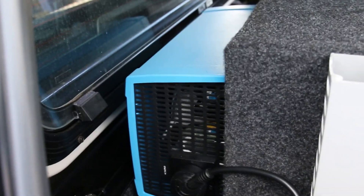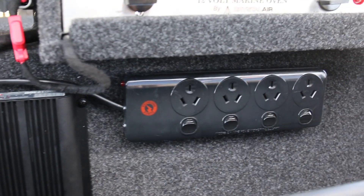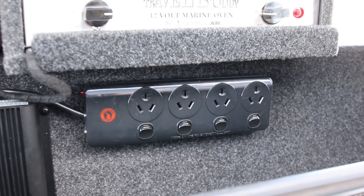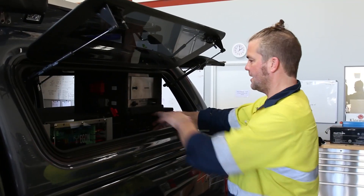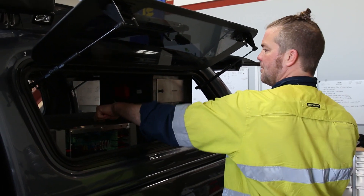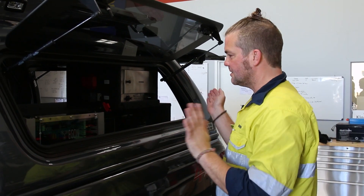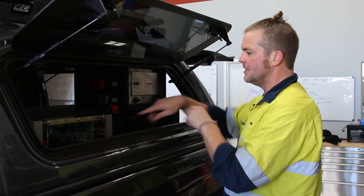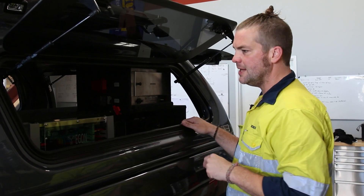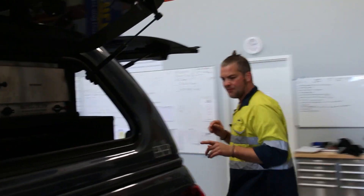We've also got a 1200W Victron inverter with the power board. This is on Velcro — quite tough Velcro — but if you want to, you can unzip it here, put it on top, put it under the Travel Buddy, or put it on the side. The customer can decide where he wants it; there's a bit of spare length in the cable for it. So you control the whole thing from the back here.